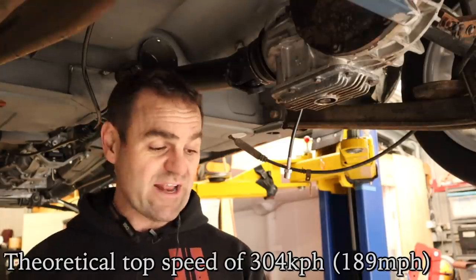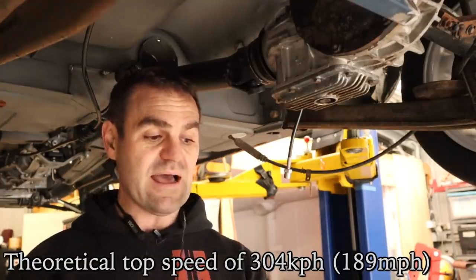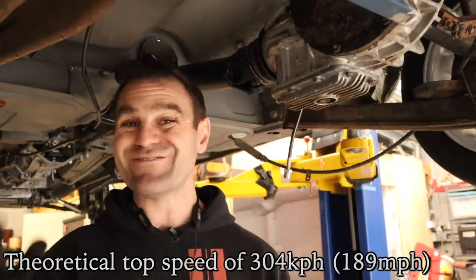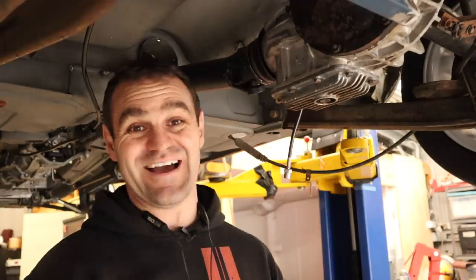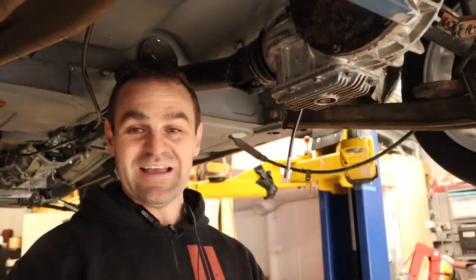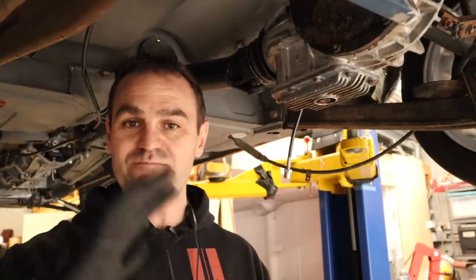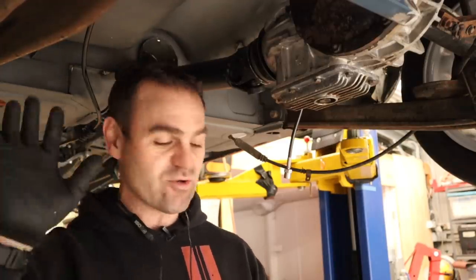It has a theoretical top speed of 304 kilometers an hour — 189 miles an hour — and there is no way I'm doing that in this car. It's got plenty of legs in top gear. I don't know if it could actually get there with wind resistance and everything, but that doesn't really matter. The ratios and everything should be bang on what we need.